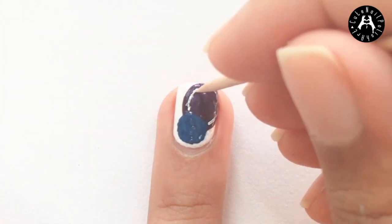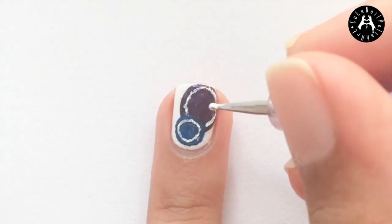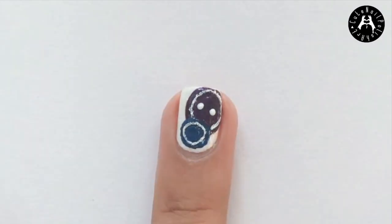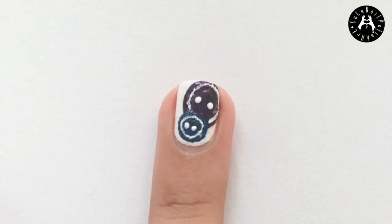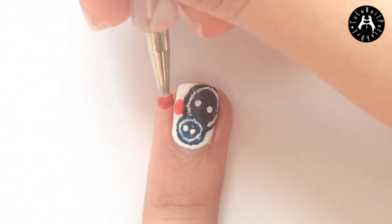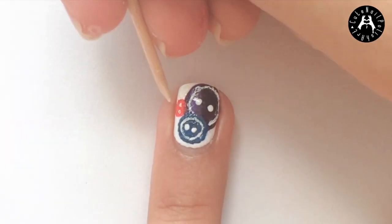You can do this ring in any colour or you can just leave it out. Next I dotted on two dots for the buttonholes using a small dotting tool and white polish. You can also dot on four holes. I ended up dotting on another circle using a large dotting tool and orange polish and skipped the white ring. Then I dotted on two dots using a toothpick and white polish.